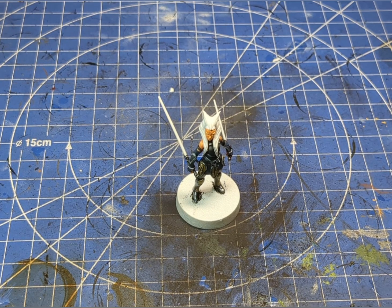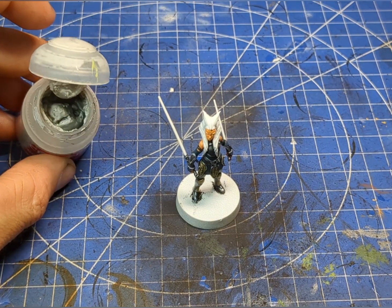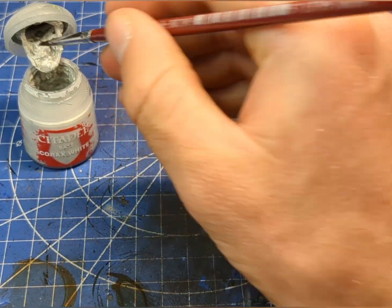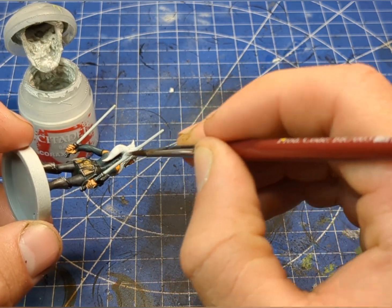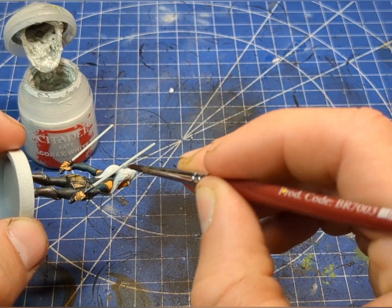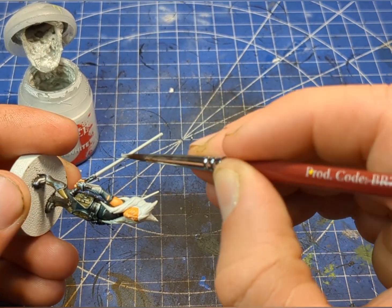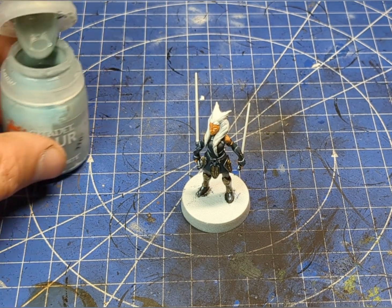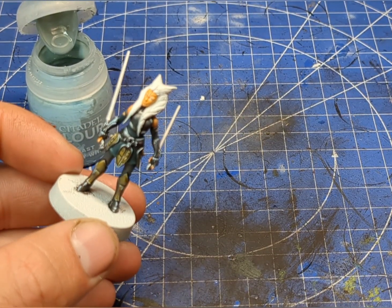Now I'm just going to move over briefly to her lightsabers. To make the white stand out a little bit more, I was going to tone the white down, so I'm going to use some of this Corax White base color. With a fat medium brush, I'm going to apply just a nice base layer up the back and just around the lightsaber, giving it a couple more layers on top of that white spray paint we put on at the start. Then here we have our lovely Apothecary White contrast color, and just while the sabers are drying, it shouldn't take too long.